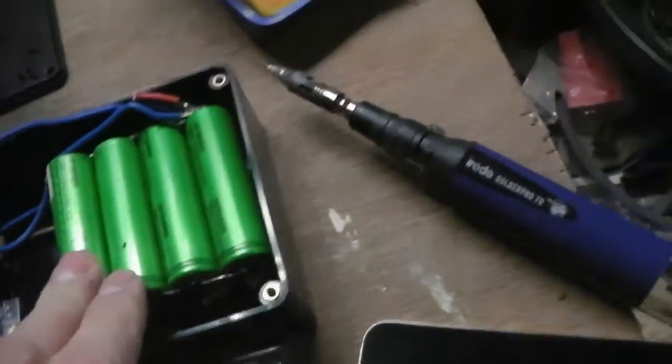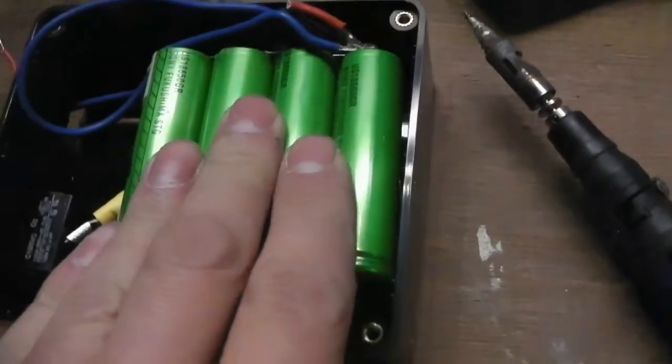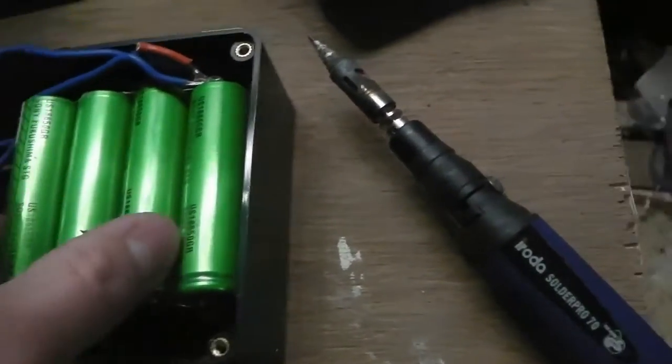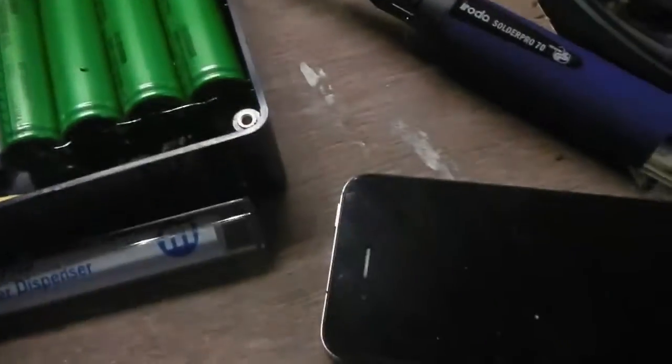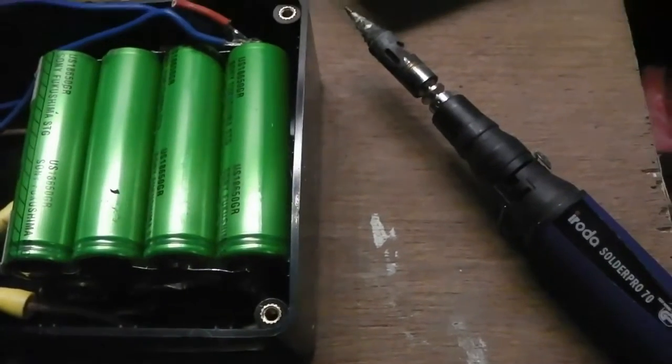Over here we have 8 laptop battery cells in parallel. They are 2,000 milliamp-hour each, so 8 of them makes 16,000 milliamp-hours, or 16 amp-hours.